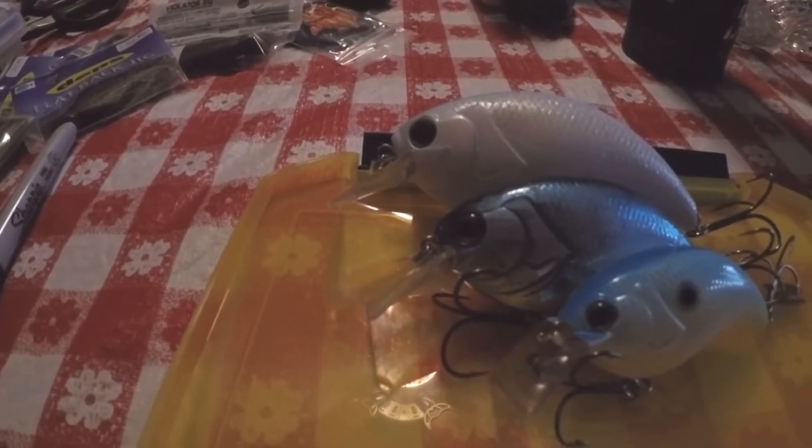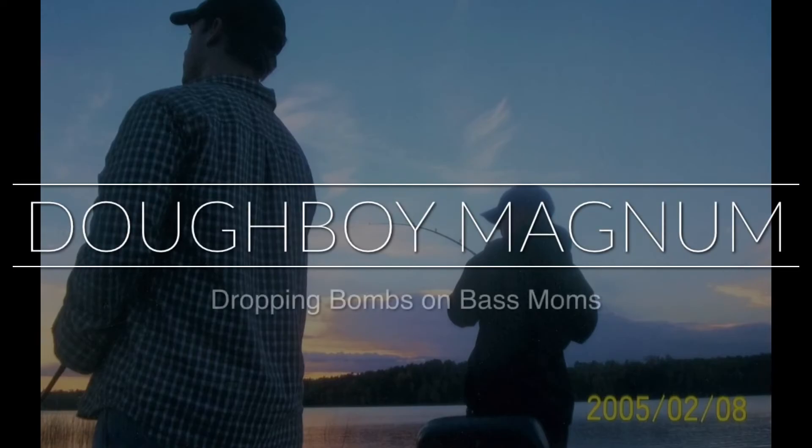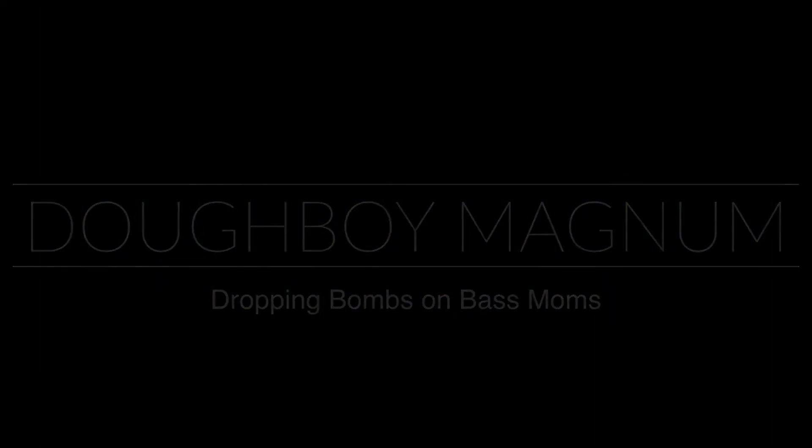That's a juicy lineup. That's the episode, guys. Thanks for watching.